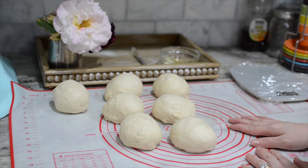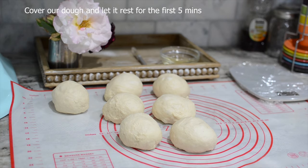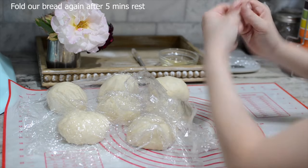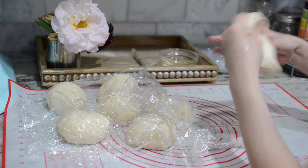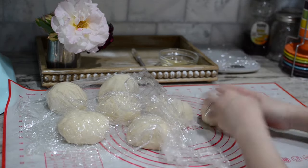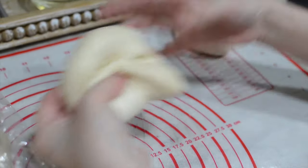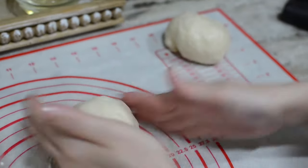I'm going to cover and let it sit and rest for 5 minutes. If your hands are sticky, wet them with a little bit of oil — you don't want to use flour because you don't want to dry your bread out. So just gently push it out like this and fold it in again one more time. Spread it out and pull it in. This gives our bread layers, which helps the inside to be soft and fluffy.